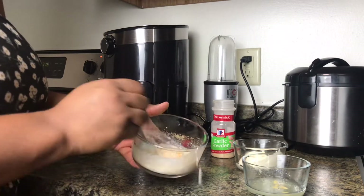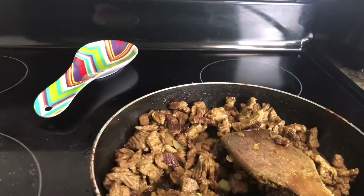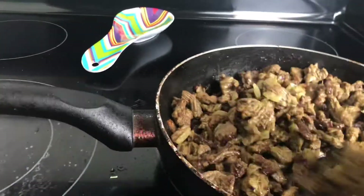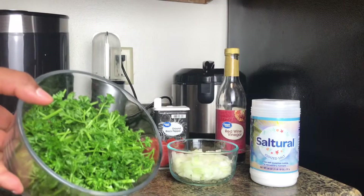Just mix everything up really well. And this is how my beef looks after cooking — it tastes amazing. Everyone needs to try it.